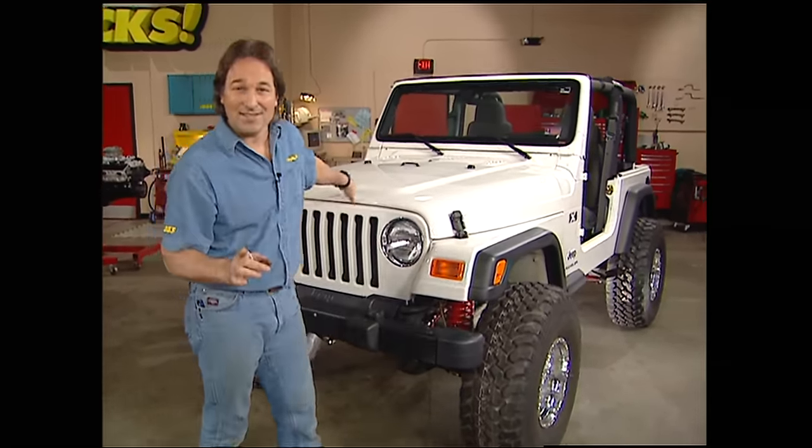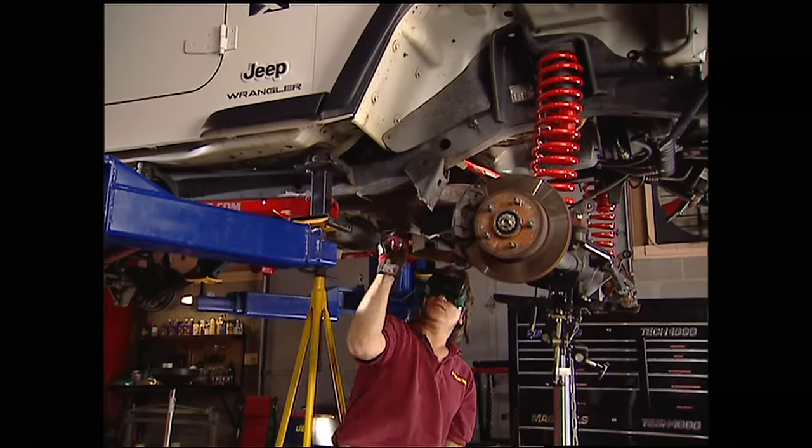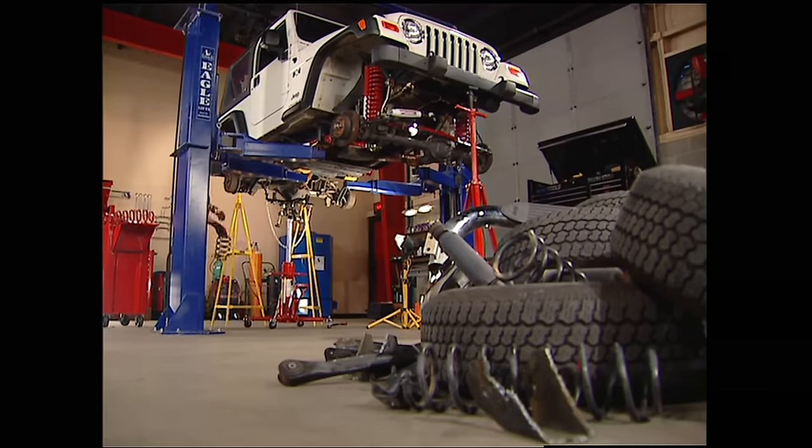The best part is the kid that owns this rig — his name is Galen — neither he nor his father have any idea what I'm doing to this thing. They think I'm like changing the oil or something. They are both going to be very surprised when they not only see the Jeep, but also the big old pile of parts that we have left over.